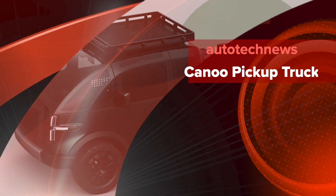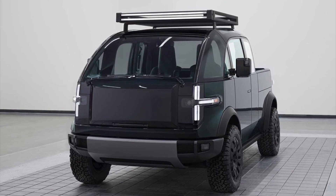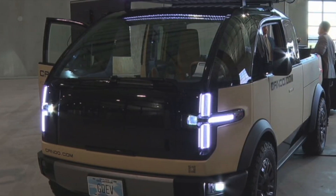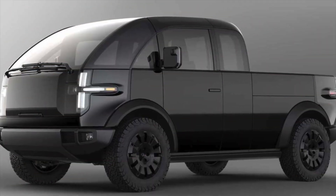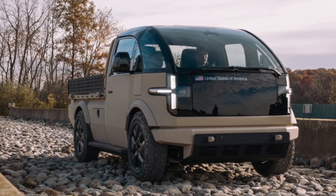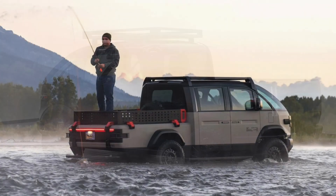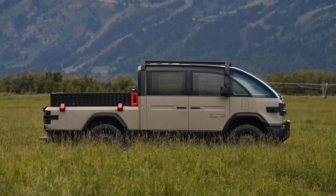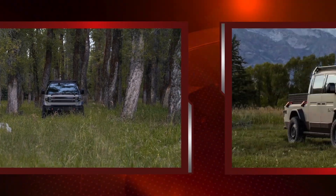Canoe decked out its pickup with a host of useful features for work and play, many of which are made possible by the flexibility an electric platform provides. There isn't an engine up front to work around or many of the other bulky mechanical components traditional pickups have. Like in many EVs, there's a front storage compartment where the engine would normally be, but Canoe's frunk also has a fold-out work table. There are also fold-down work surfaces built into the side of the bed.